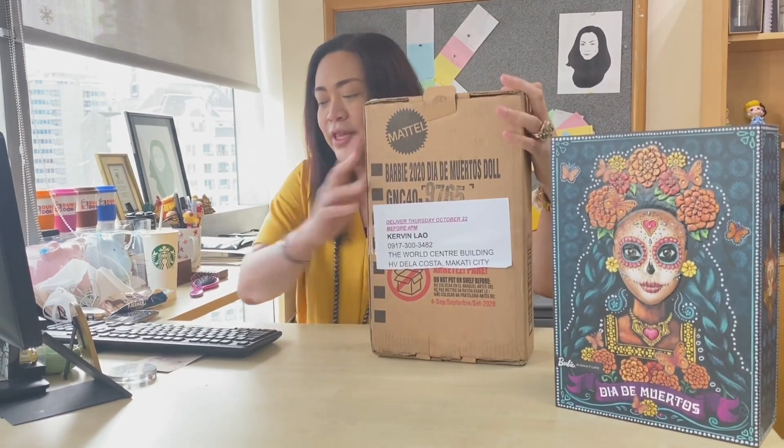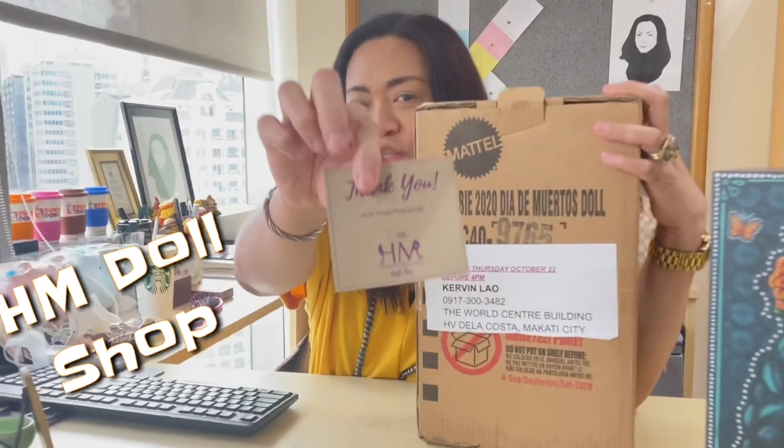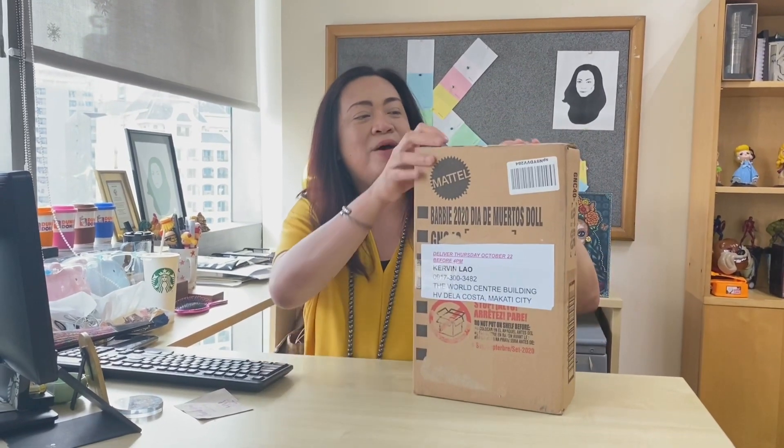Thank you first and foremost to HM Dog Shop for the very smooth transaction as always. So I'm going to unbox this 2020 edition of the Dia de Muertos Barbie doll. I'm so excited about this!